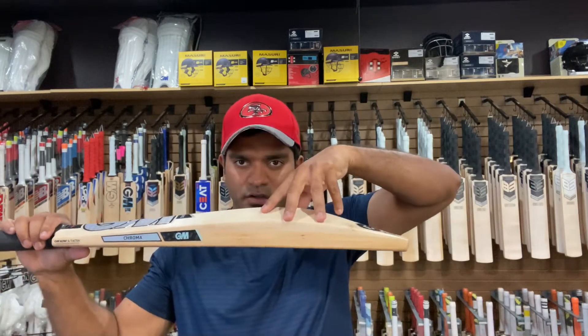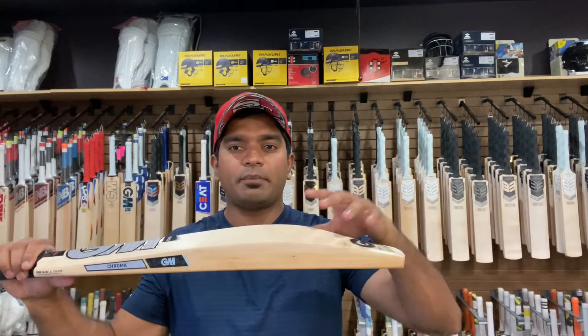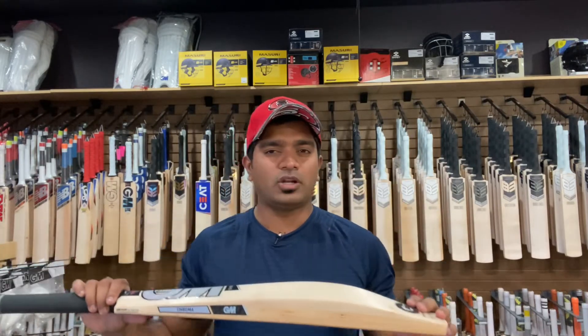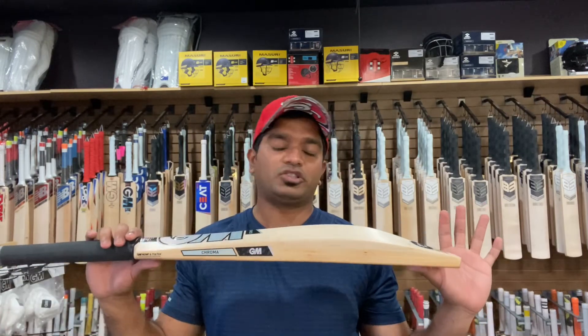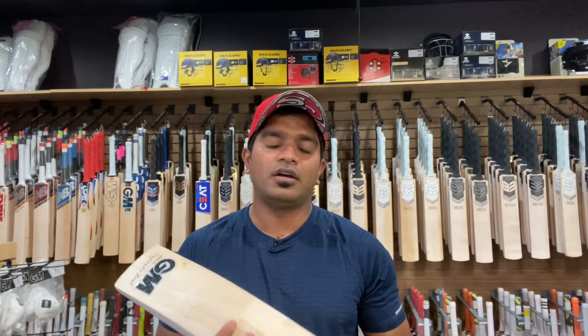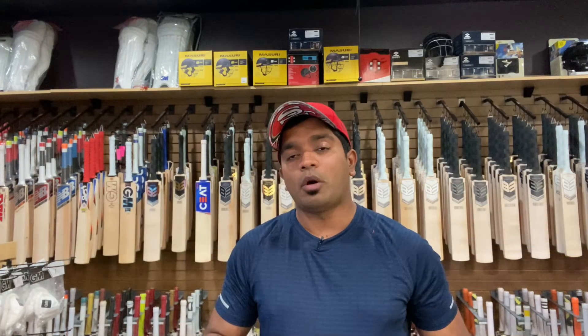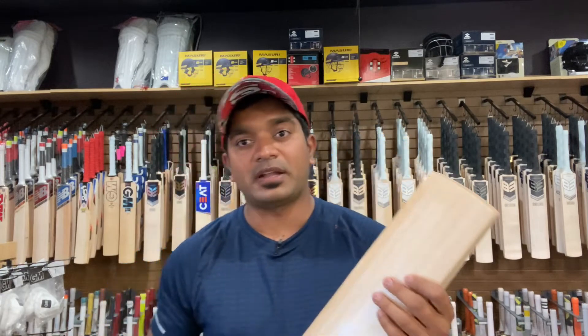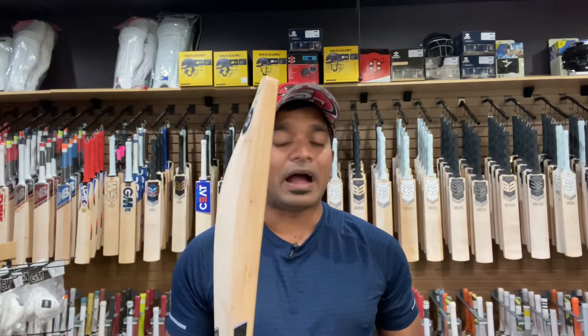Let's check out the balance of this bat. The swell — where the middle position is — is very prominent right here. It picks up like a 2lb 10oz in my hands; that's personal opinion, and someone else might rate it slightly higher. But what really thrills me about this bat is not just the pickup — it's the performance. Let's check out the ping.